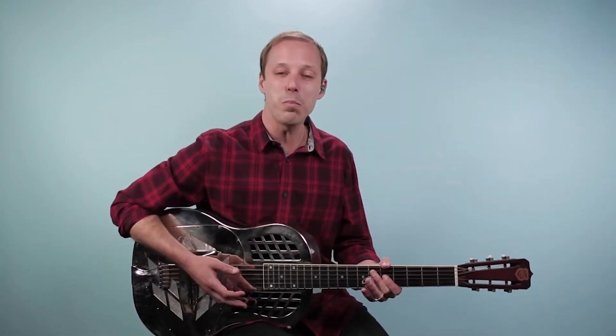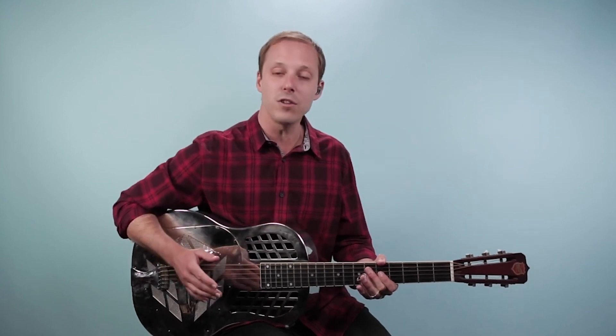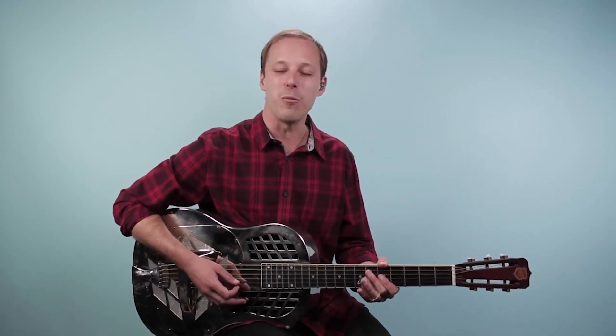With that said, let's dive into this lesson. Let's break down this beginner blues style lesson here. I'll play through it one time first so you can hear what it sounds like, and then we'll break it down.